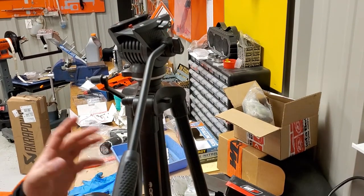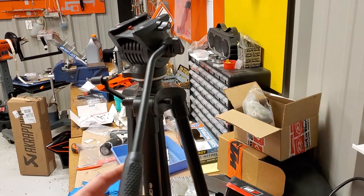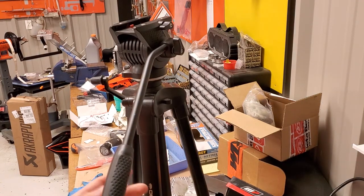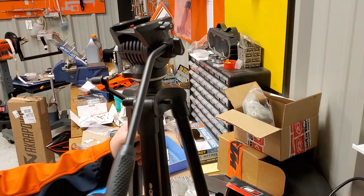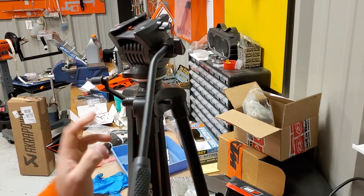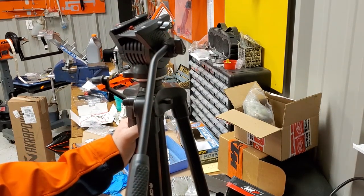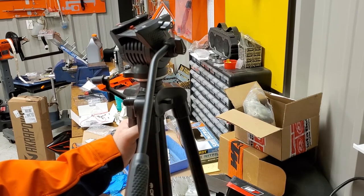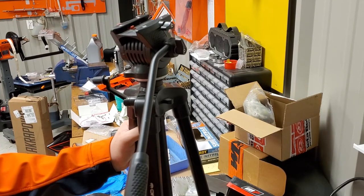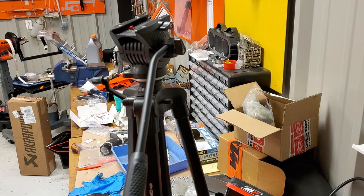I wanted to say farewell to a fluid head tripod and tell you my thoughts on it. This is the Orion Tritec 2 — I got this about six months ago from Amazon. At that time it was Amazon's Choice for tripods. It was about $75 for a fluid head, which I liked because it's pretty affordable. It goes up really far — I think it's like 64 inches — and it's got a hook on the bottom so you can secure it.